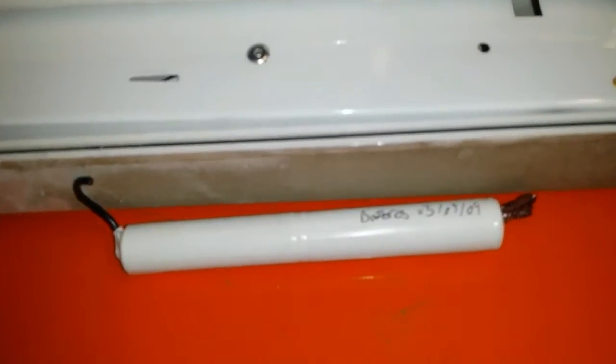Hello YouTube. I've taken down one of these old emergency lights — the old style 8 watt T5 tubes — and the batteries I replaced in September of 2009.